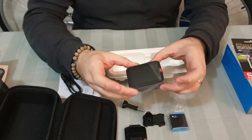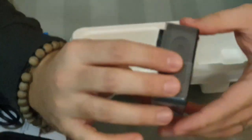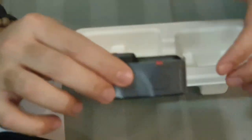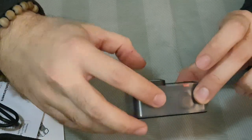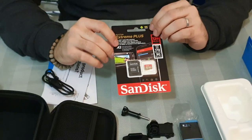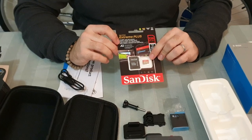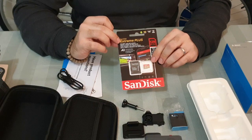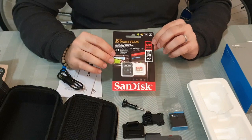And here you have the camera — it looks very nice. But you should be careful: the camera comes without a memory card. You need to have the correct SD card — the small size. Be careful, not the big size like what you use in your DSLR camera. It should be an Extreme Plus, which is fast.